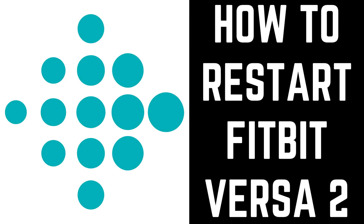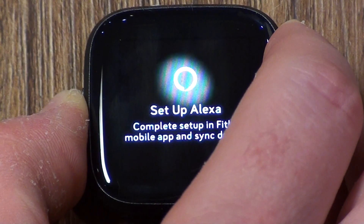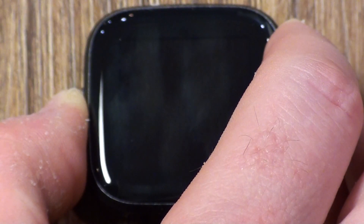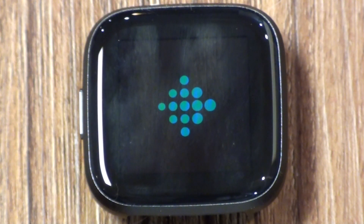Now let's walk through the steps to restart your Fitbit Versa 2 smartwatch. Hold down the power button located along the left edge of your Fitbit Versa 2 for roughly 8 seconds. The screen will immediately go blank for a few seconds. The Fitbit logo will appear for roughly 5 seconds.